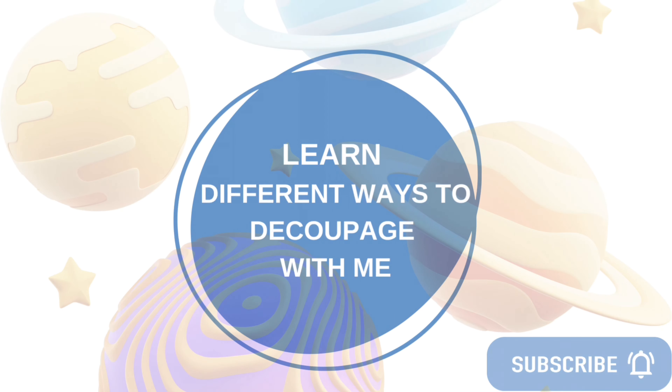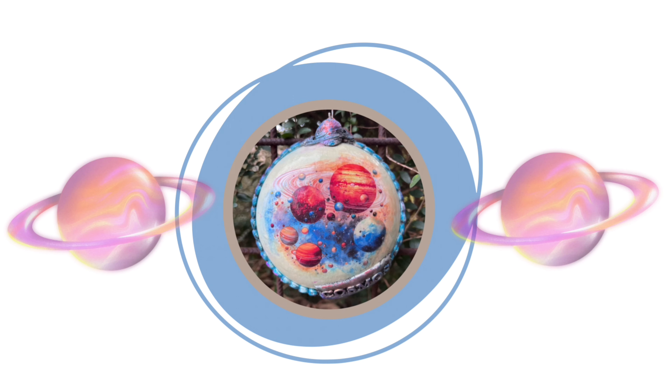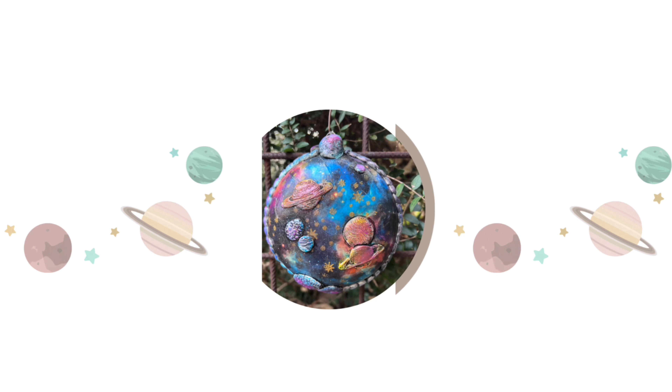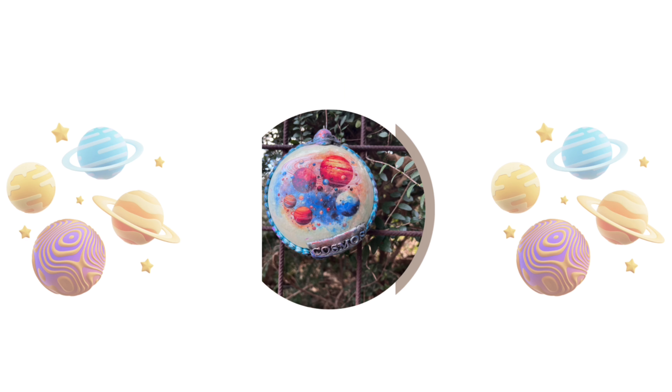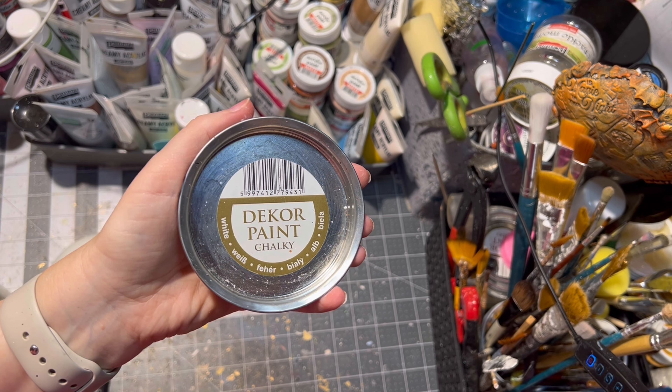Hello and welcome to my channel all about decoupage. I am Veronica and in today's video I'm going to show you how I made this galaxy planets inspired ornament. I was asked if I can do such ornaments, so here is the first of two ornaments I made. For this project I chose a classic plastic medallion.